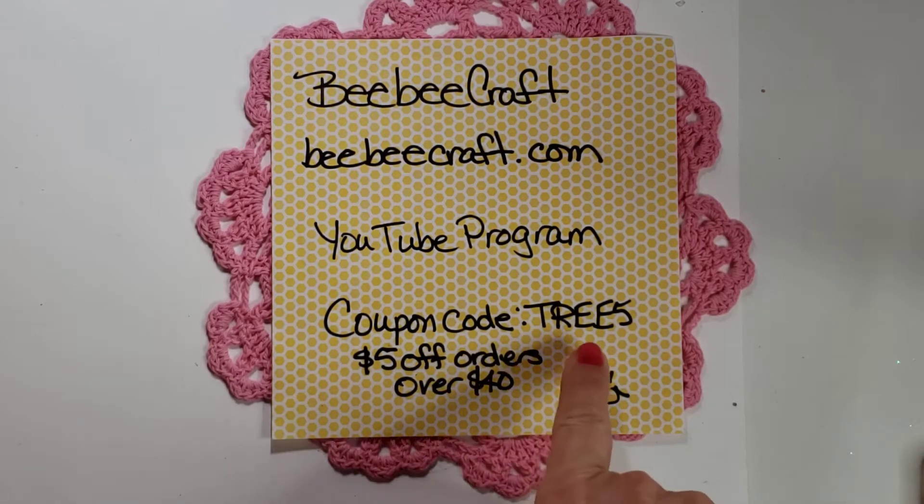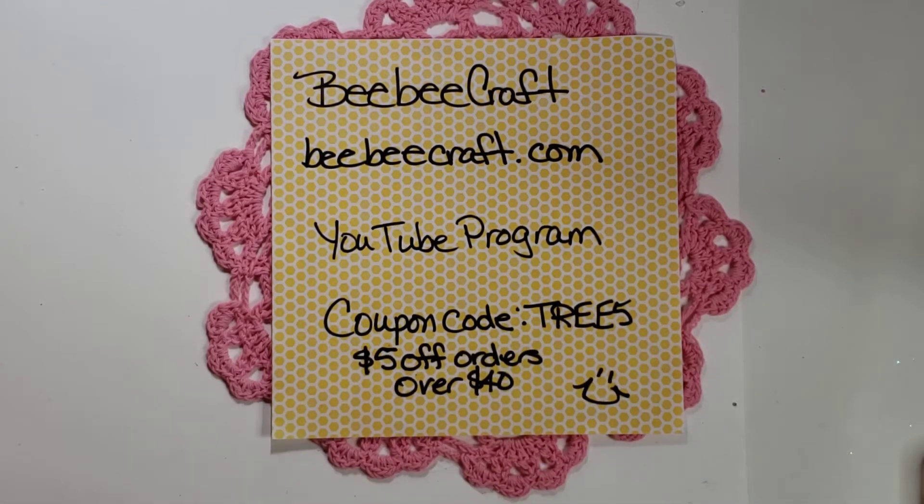I have a coupon code — it is tree5 — you get five dollars off orders of forty dollars or more. And if you have a YouTube account, make videos, and have at least 100 subscribers and you're interested in joining the BBCraft YouTube program, I will have a link in the description box below that you can click on and they can give you the information.